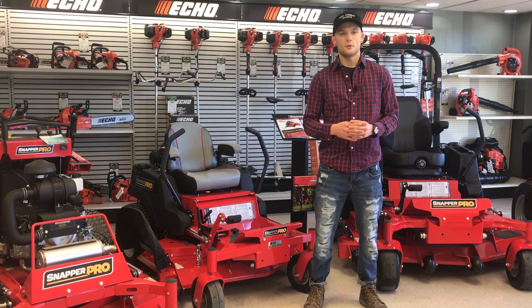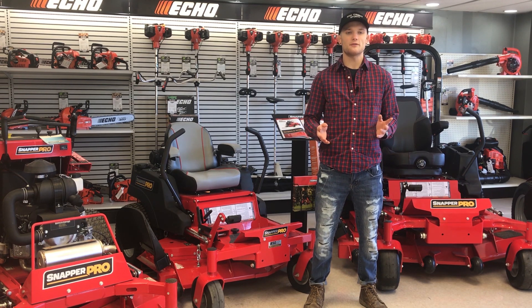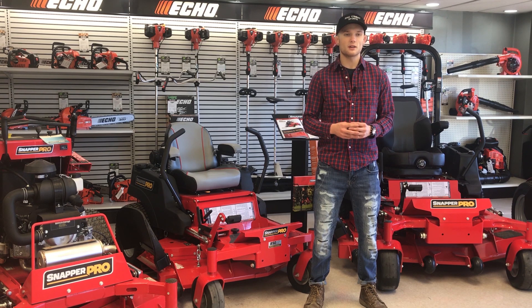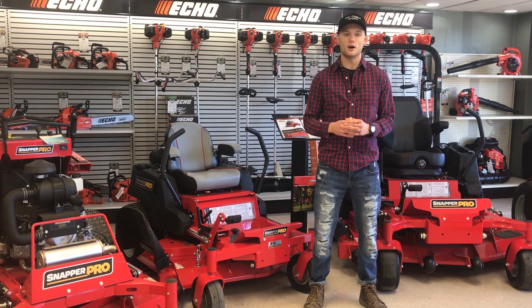The Briggs Vanguard motors with Oil Guard are not only more powerful than the competition, but also save you money. The Oil Guard system allows you to mow for 500 hours between oil changes, giving you an entire season with less downtime for maintenance and saving you hundreds of dollars.